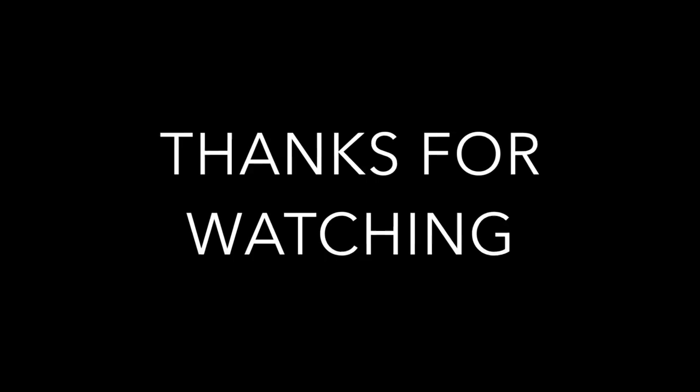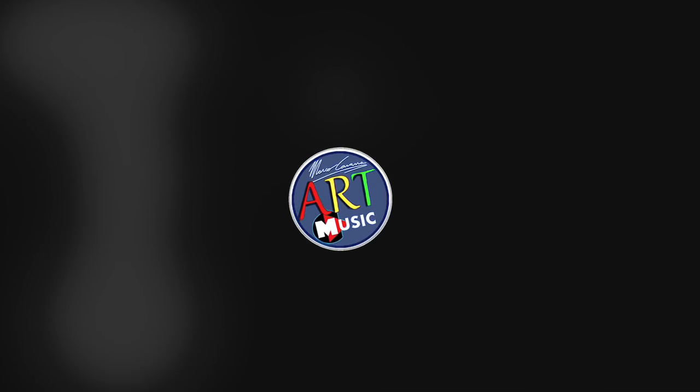So there you go guys. I hope you enjoyed this video. Thanks so much again for your support. And if you liked this video, rate and subscribe if you want to. And see you in the next one.